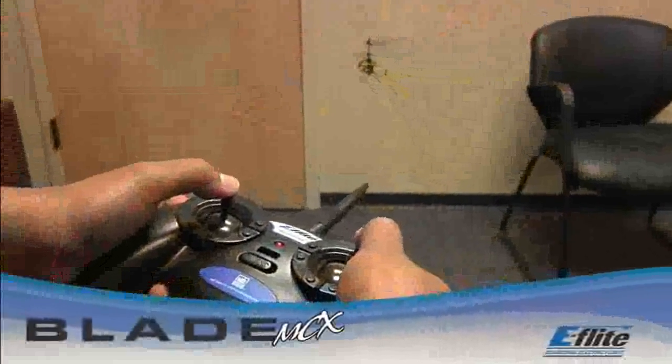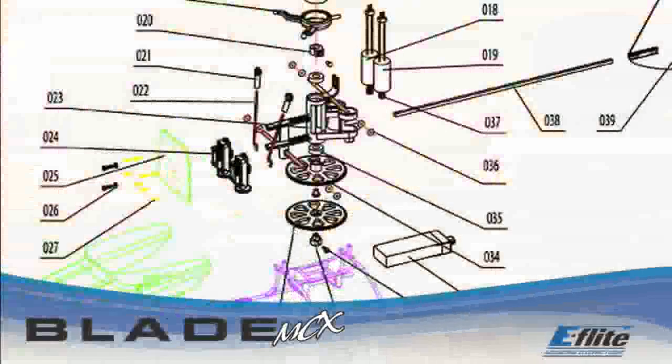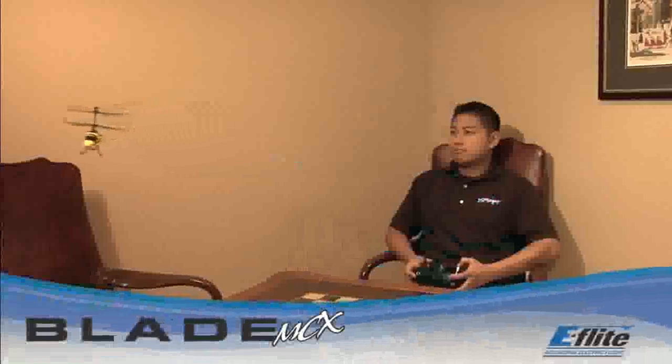In the event of a crash, the Blade MCX is very durable and will not often require repair. Replacement parts and optional accessories are available from your local eFlight dealer. Once you've mastered the basics of flying the Blade MCX, you can try your hand at some advanced maneuvers like pirouettes.